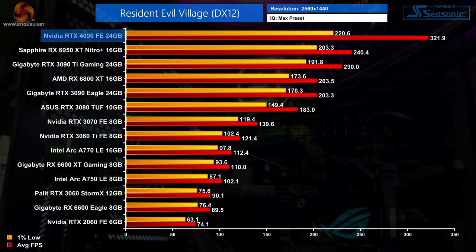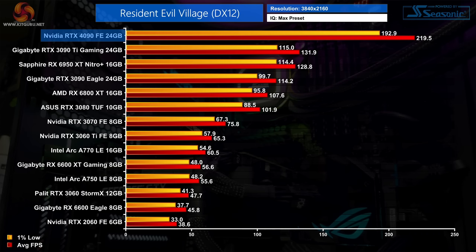Resident Evil Village scales quite well, with the RTX 4090 pushing over 320fps at 1440p — a 40% boost over the 3090 Ti and a 34% uplift versus the 6950 XT. Testing at 4K unleashes the 4090, with a 66% advantage over the 3090 Ti. It's also 92% faster than the RTX 3090, so once more not far off double the performance.